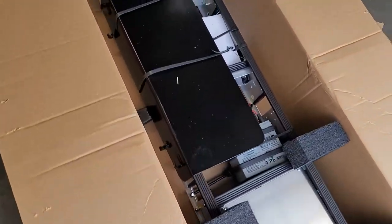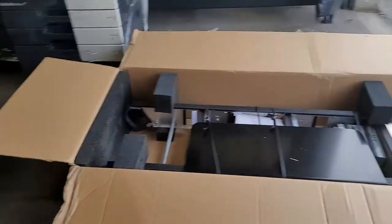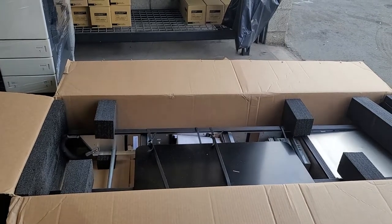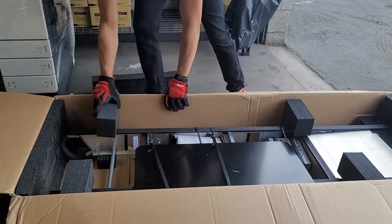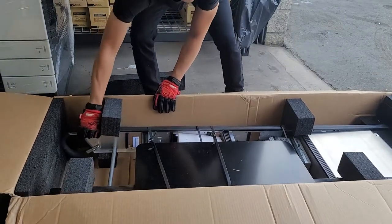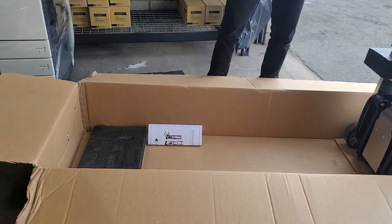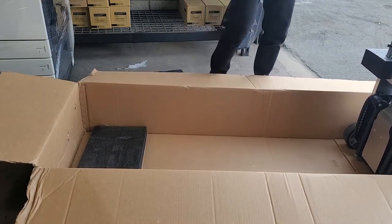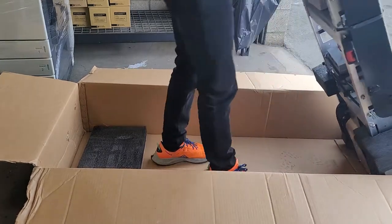We opted for this model because we don't really do too many locations without an elevator, so this one should work just fine. It came highly recommended from our delivery guy who's been using his for years — we bought the same one. This thing took forever to ship but it finally came in; it was on back order. I'm just going to go ahead and get it unboxed — it came already set up, which is cool.